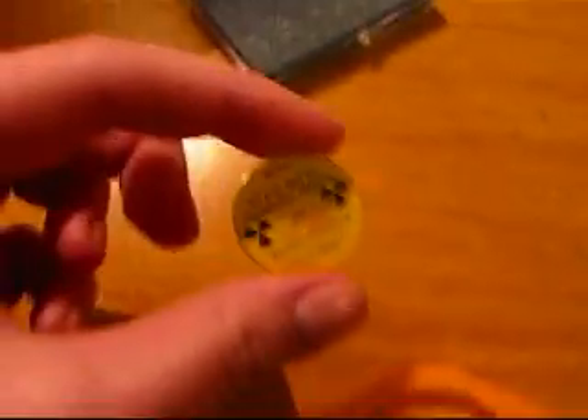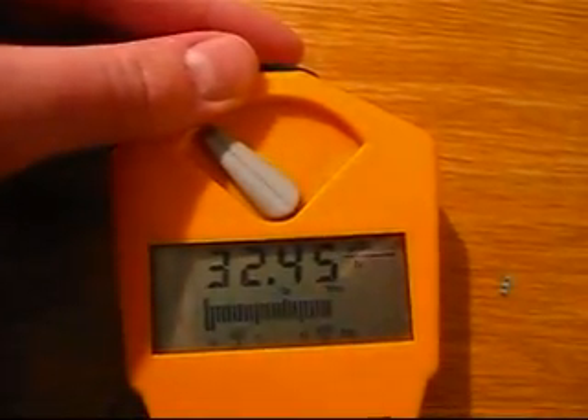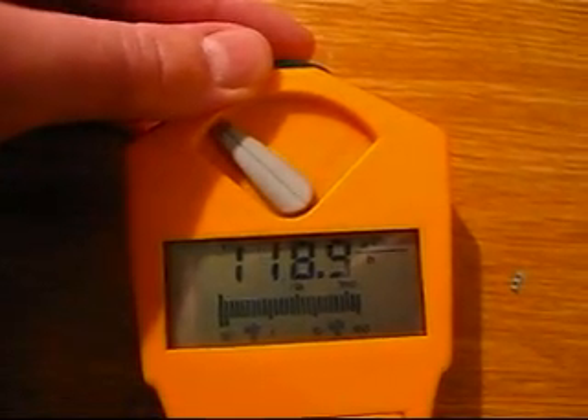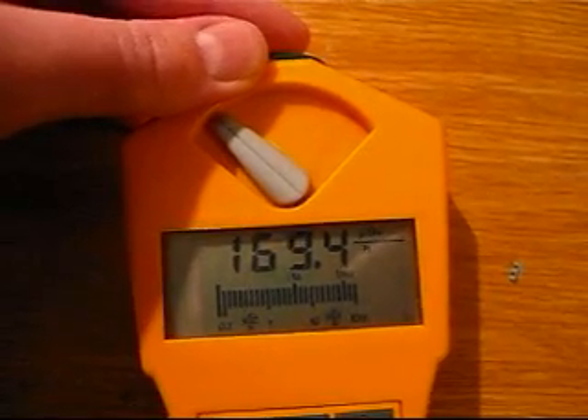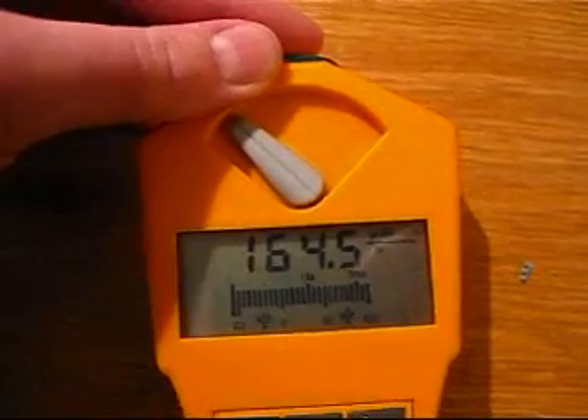This is my Gamma Scout versus the Strontium-90 beta source. This is what happens if you only have the alpha shield in place.